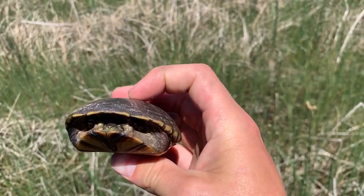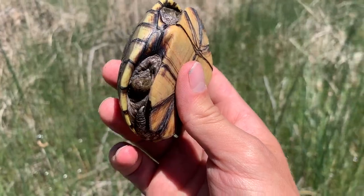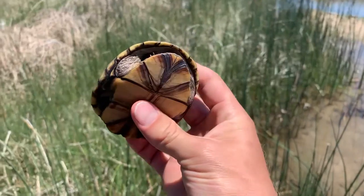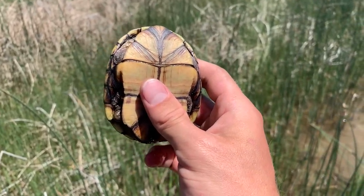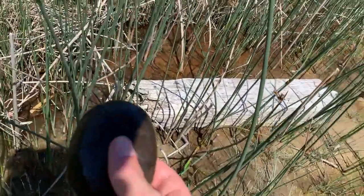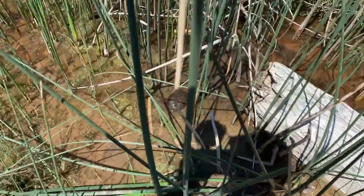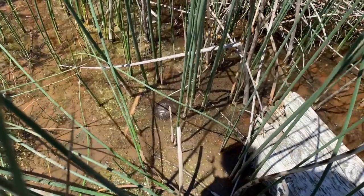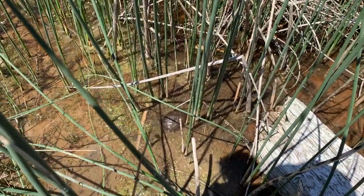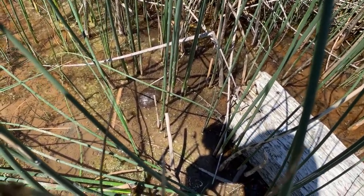Unfortunately this is about as good a look at this guy as I've had, because he's just decided to hole up in his shell. You can get a kind of a look at his face but he's basically just hiding from us. I'm just going to let him go back into the vegetation he was in. Maybe we'll be able to find another one — if not I'm going to move down south and look for some more milk snakes. I'll release this beautiful turtle right where we found him.